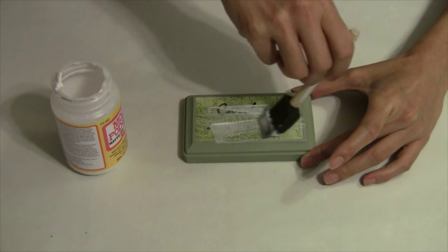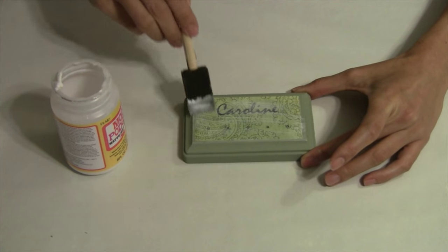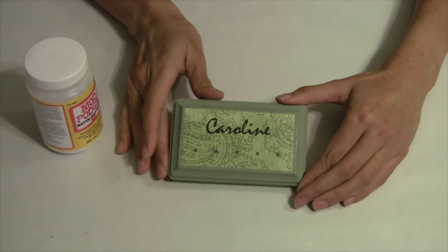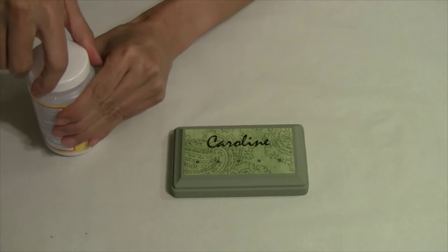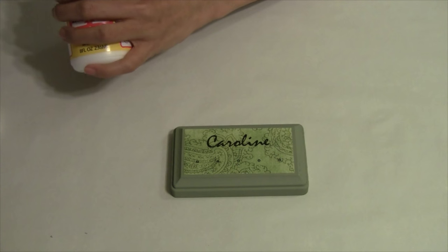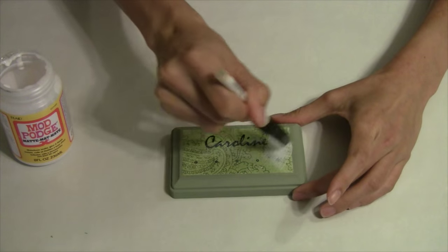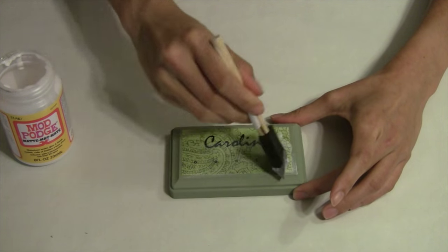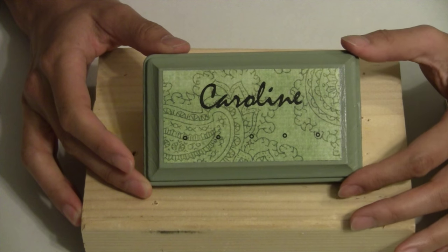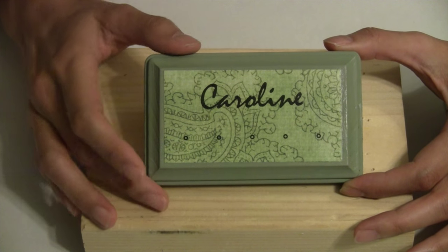We'll let this dry for about 15 to 20 minutes and come back for another coat. Our Mod Podge has dried completely clear and we're just going to add a little bit more — just a thin layer to seal it all in. We'll let this dry and then move on to our next step.